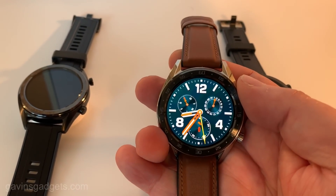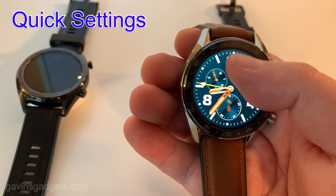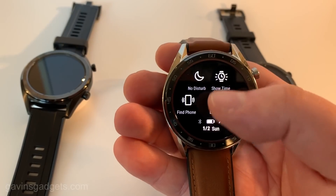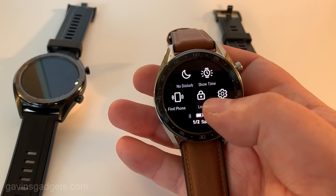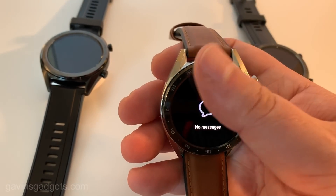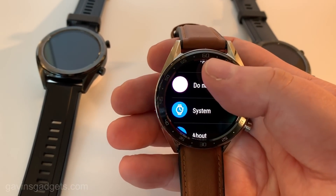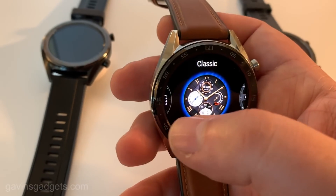Here is the leather option, which is great for the boardroom, but if you then want to work out it's got a rubber underneath the strap. You've got various quick settings here as you can see, and messages when you pull up. It's quite an easy interface to use and I think you would pick this up pretty quickly.